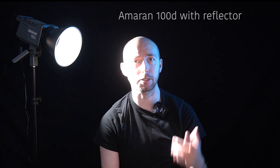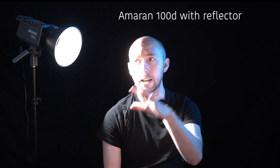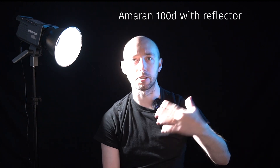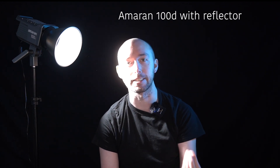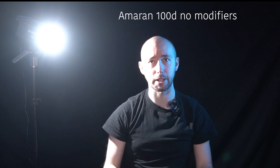Now let's switch the setup for a dramatic test. Right now I've got my Amaran 100d with just the reflector dish and I'm completely blown out. We're going to switch this up — first put on the whole softbox setup, then slowly strip it down by removing the light grid and different layers of diffusion to see what's actually happening. This first setup is going to be closer than you'd probably ever have it in a scene, just to really get that dramatic effect. Here is the Amaran 100d without anything on it — just this crazy bright light source.